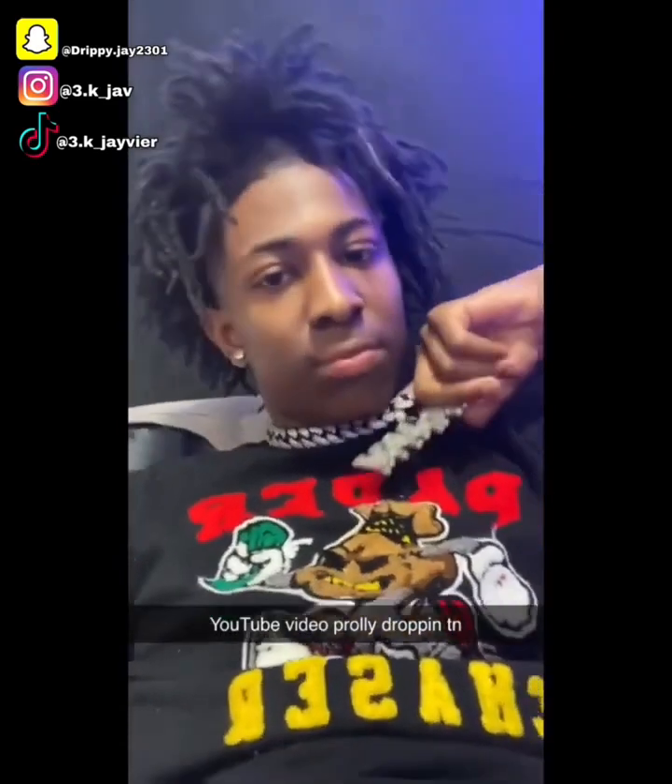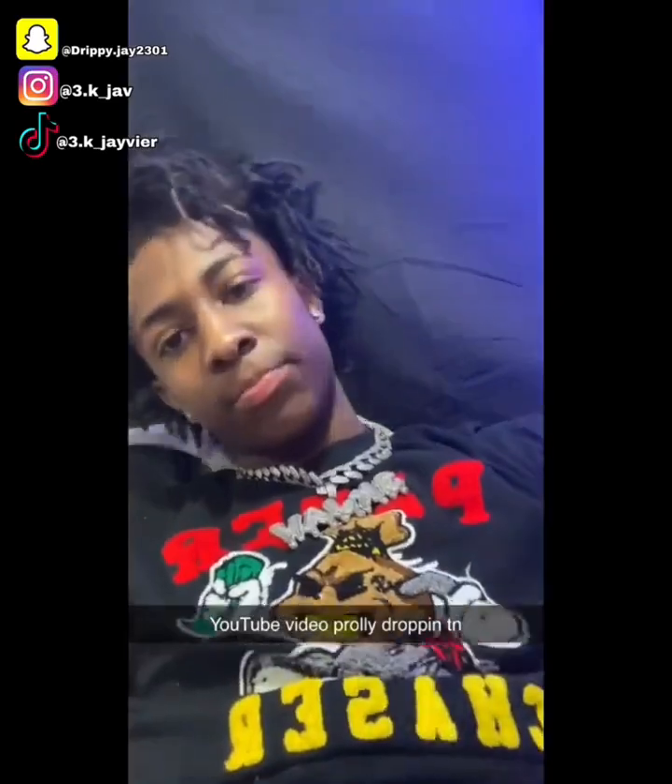So these next couple of pictures, I'm going to show you my hair and how it looks right now.